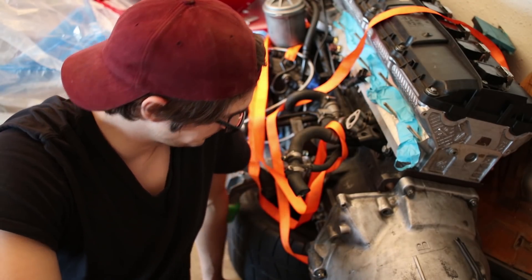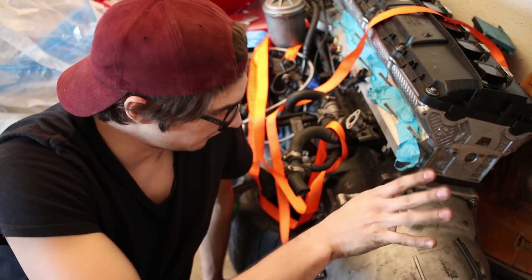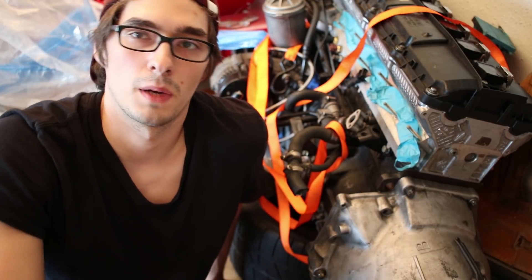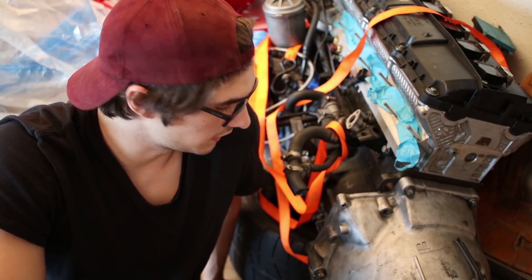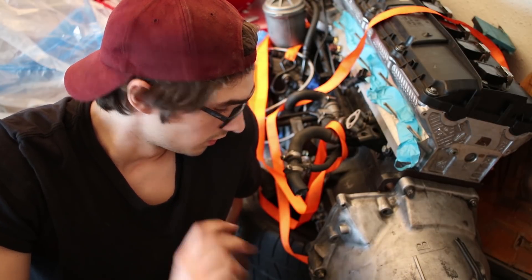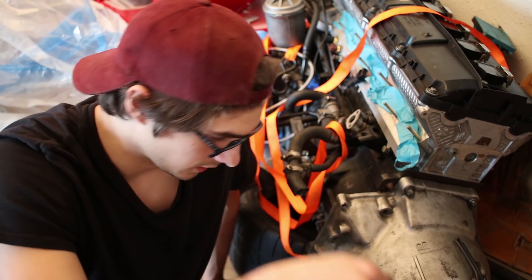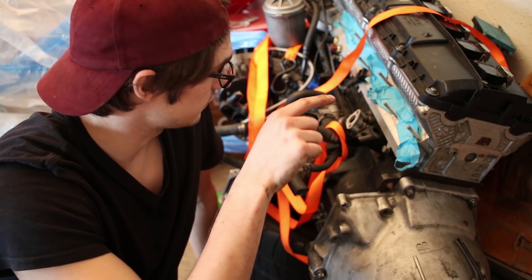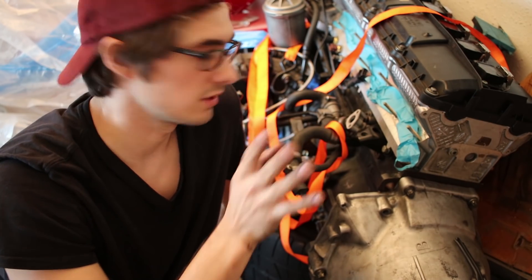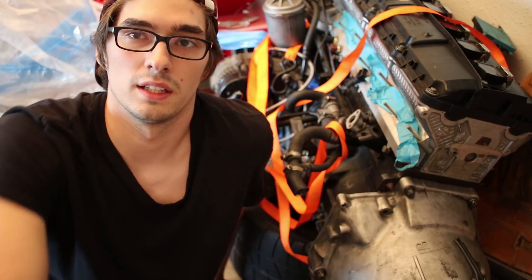Everything looks good — transmission is finally on the motor, everything's torqued down. My new lightweight flywheel from Clutch Masters and six-puck sprung clutch is in there. That'll hold all the power I'm ever going to make out of this thing. Everything's clean — motor mounts, trans mounts. The only thing I'm missing now is the wiring harness, which needs to go on, but that's all done — you guys saw the video on that. It just needs to get popped on and this thing's ready to go in the engine bay.